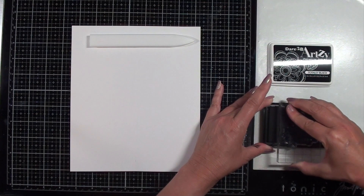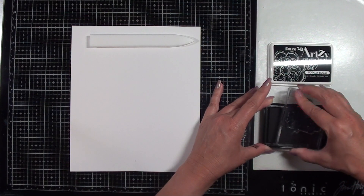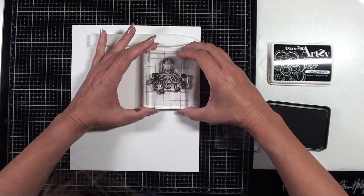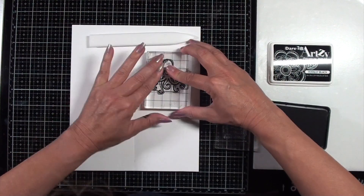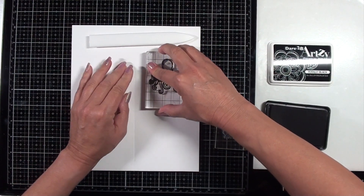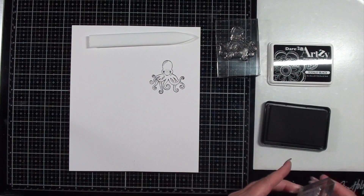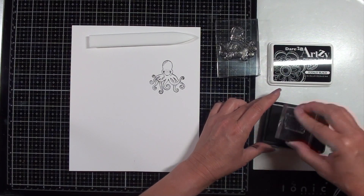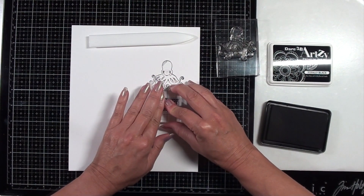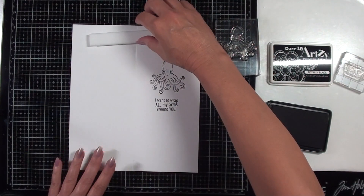I'm working on the inside of the card now, and I'm going to be stamping the octopus image on the right-hand side, and then I will stamp another sentiment below that on the inside of the card. Towards the end of the video, I end up putting another die cut image right on top of this one. I thought about coloring it at first, and then I decided, just in keeping with the front of the card, that it made more sense to put another die cut octopus in the place of where I stamped it. So by the time I get that done, it covers it up.